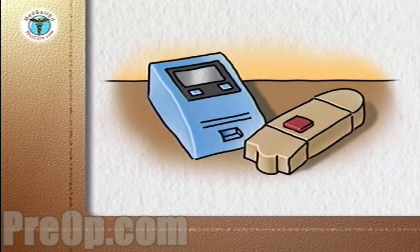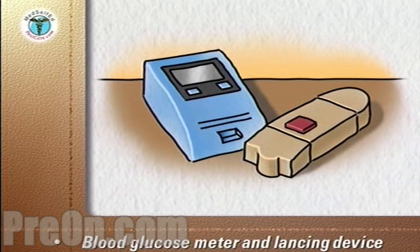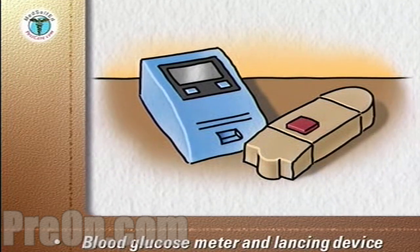The heart of the system to monitor your blood sugar is the blood glucose meter and the automatic lancing device used to obtain your blood sample.